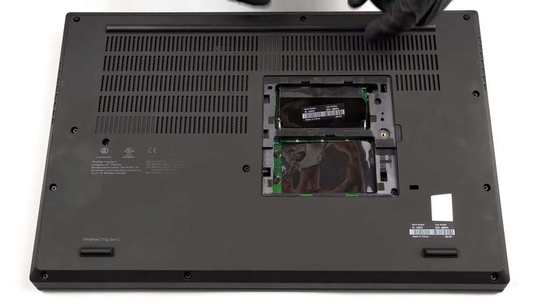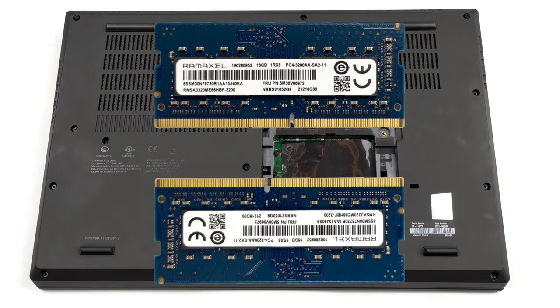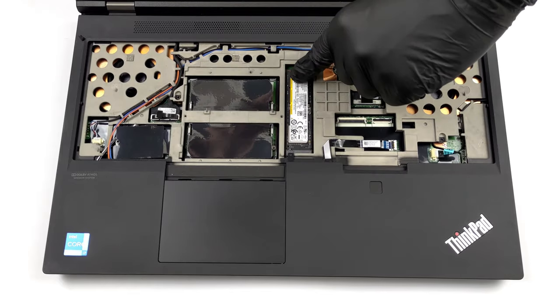Usually, workstation devices are among the best in terms of upgradability, and the T15G Generation 2 is no different, coming with a total of four SO-DIMM RAM slots and three M.2 PCIe x4 slots.